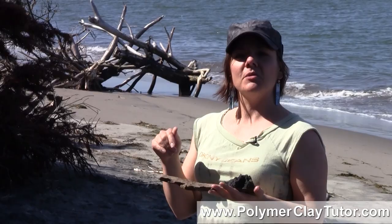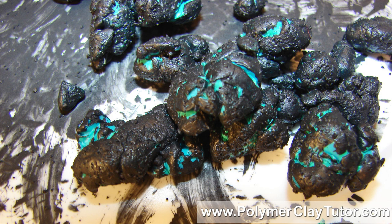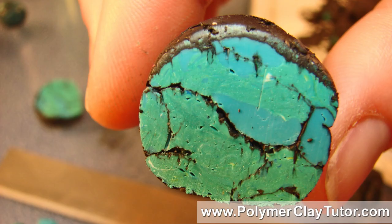One thing you can do with something like this is mix it into some translucent clay. I'm also thinking, with how dark and sparkly it is — it's just like black glitter — it might look really cool on the outside of a bead. You could also mix it in with some liquid polymer clay to make a really convincing-looking dark grout for micro mosaics.